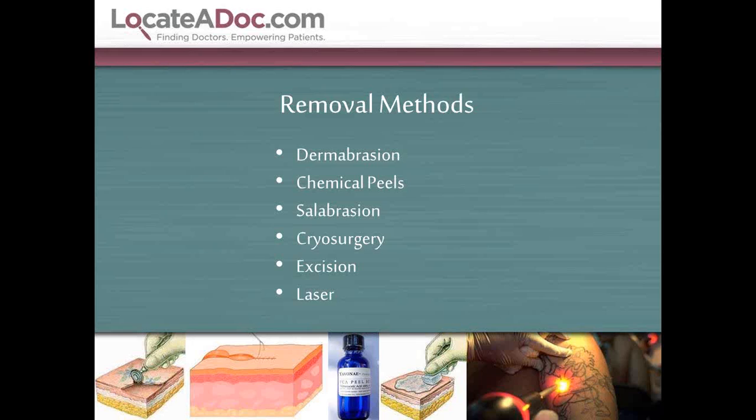There's also chemical peels. By giving the skin a calculated damage to the superficial layers using a TCA peel or a phenol peel, it allows the body to help break up some of those ink pigments and absorb the ink pigment. Salabrasion uses high-strength saline in a very concentrated solution to provide a chemical abrasion of the tattoo superficial layer itself.